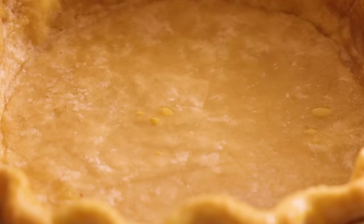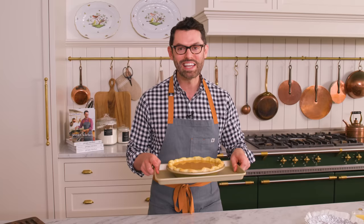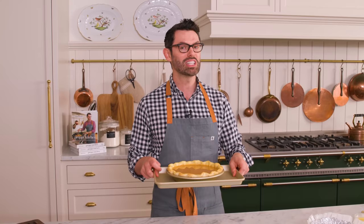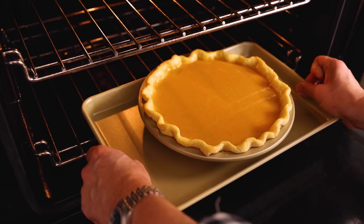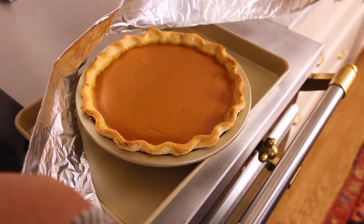Now I'm gonna pour my warm filling into my pie shell. If you're using a pre-made frozen pie crust, they're very shallow so you'll have enough filling for two pies — they make perfect gifts. This is ready to go into the oven: 400 for 15 minutes, then we're gonna reduce to 350. We're gonna bake this until the center just jiggles softly — that's gonna be about 40 minutes. If bubbles really bother you on the surface, a hairdryer fixes everything. If you see your pie crust is taking on too much color, just tent it — wrap it in foil about half an hour into the bake.